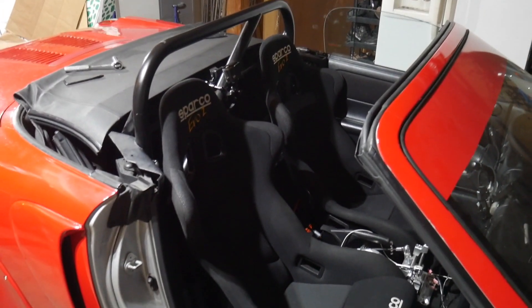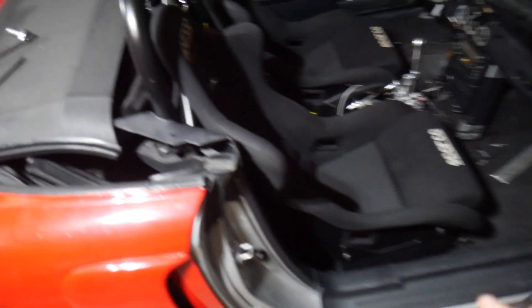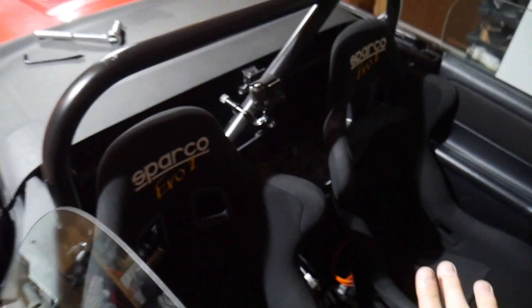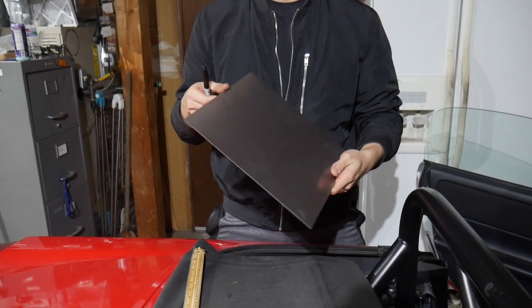Alright guys, I got both seats in — oh my gosh, this looks so good. You can close the door and see how they're almost touching it, so it's a pretty small cabin. I'm going to go ahead and figure out how I'm going to make the adapter brackets and I'll get back to you guys.